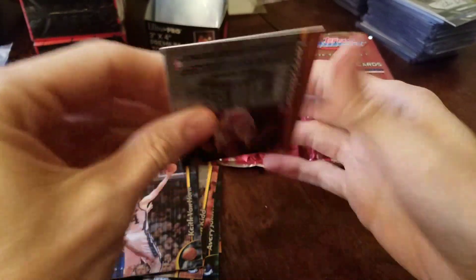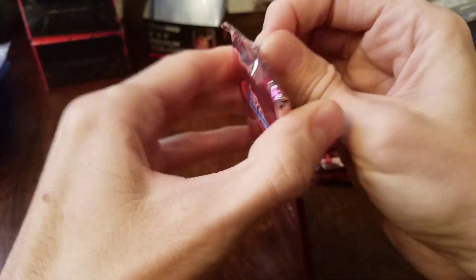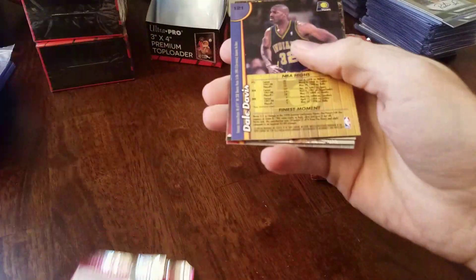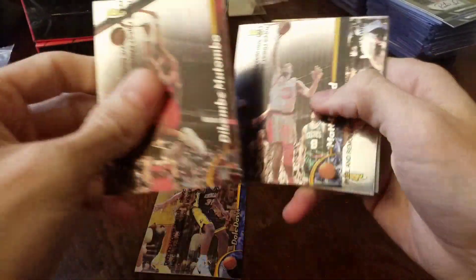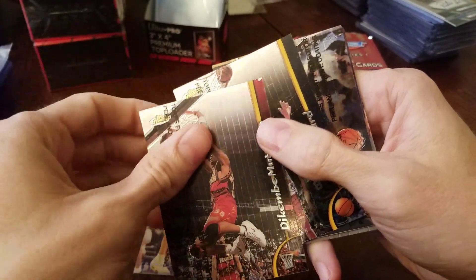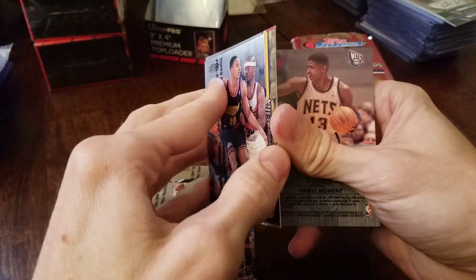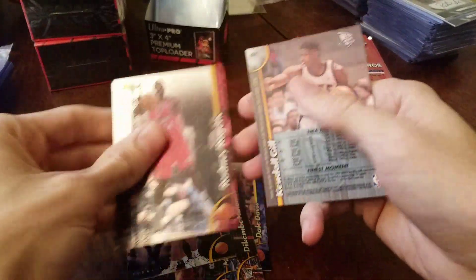Just base in that pack. It'll be nice to hit a Centurion — not easy to hit whatsoever — or a nice refractor. A Dikembe on every one I've pulled has like a missing part of the edge — I don't know if that's a factory defect. Do we have a no protector? It's not the refractor — okay, just base in that.